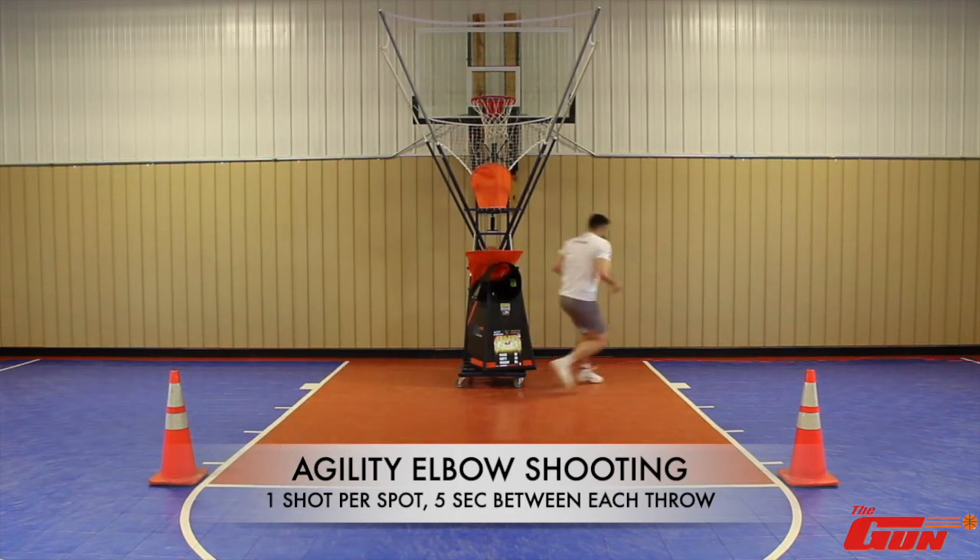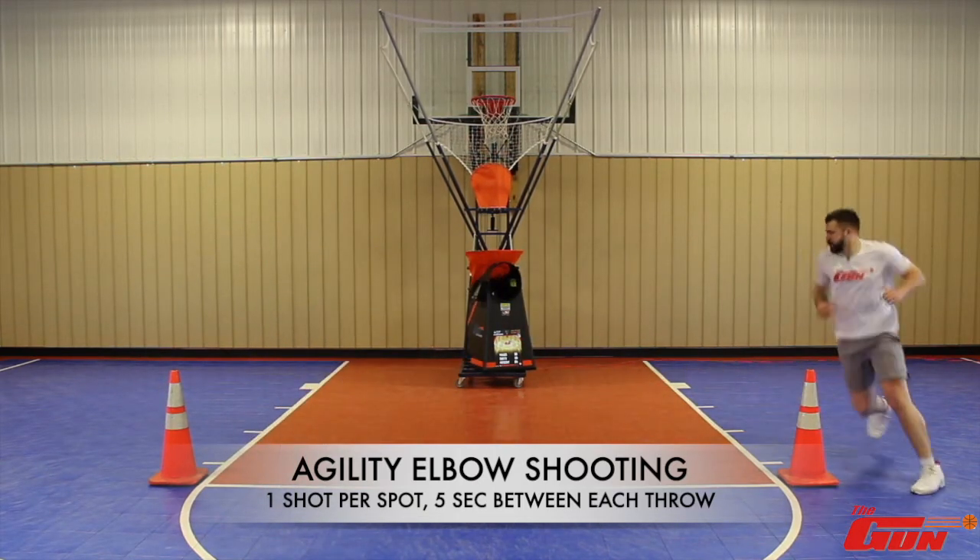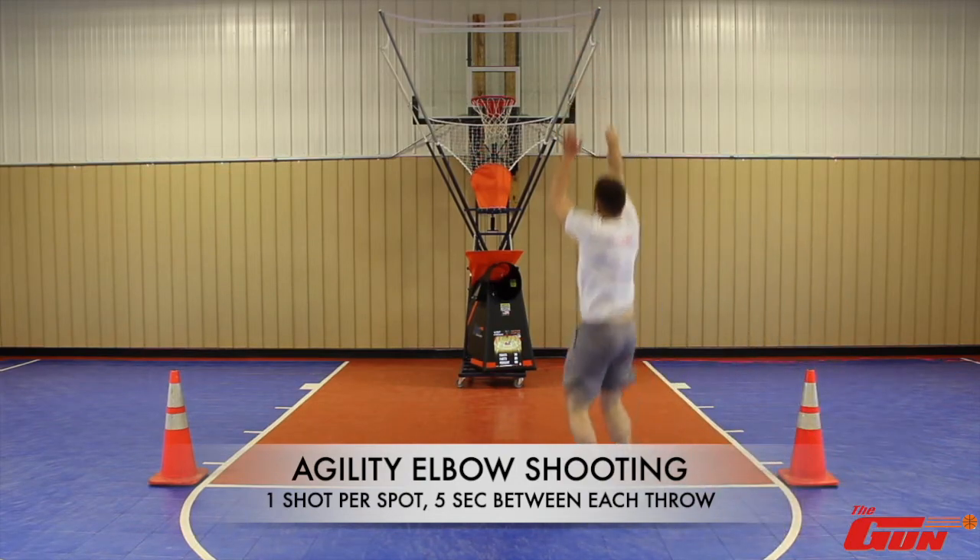The defense is going to stick with you if you slow down just an inch, and as a shooter you always need to be looking to get that extra edge.